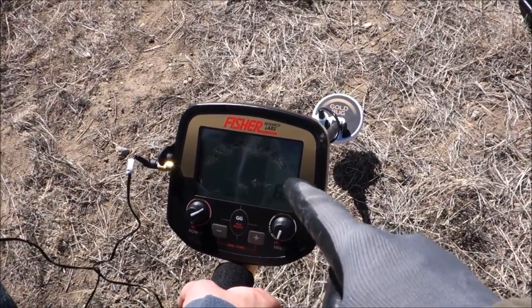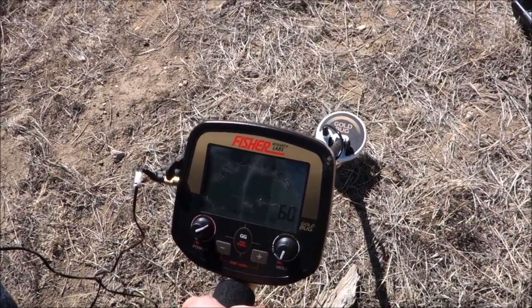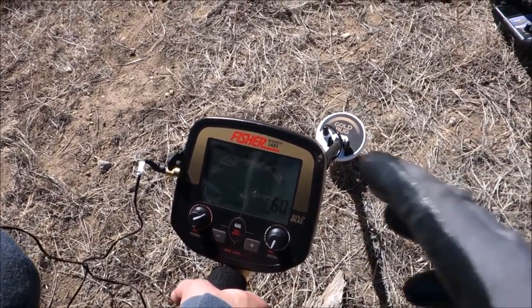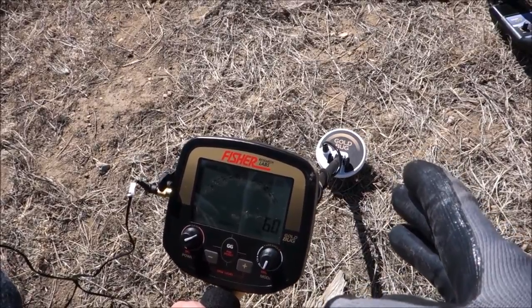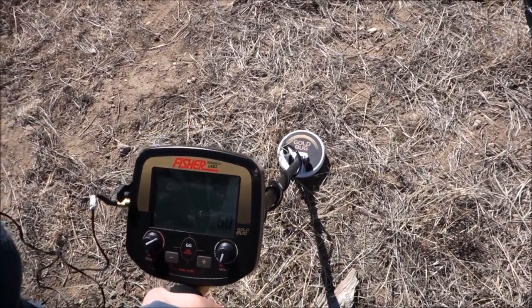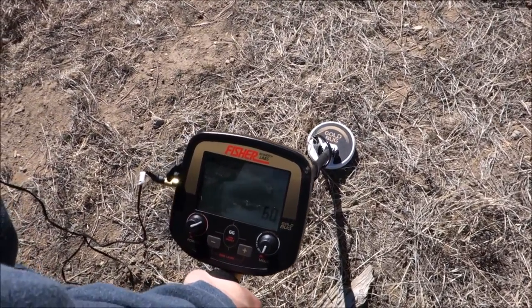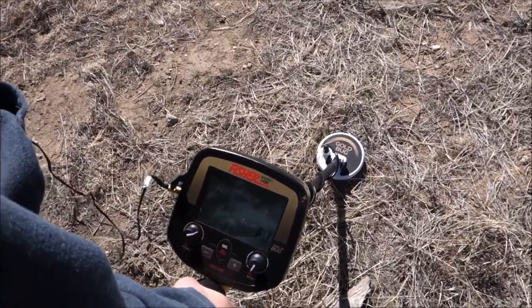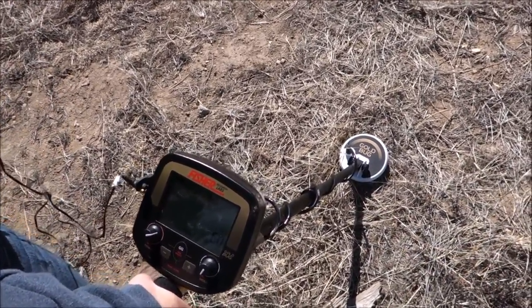We have it turned in disc mode all the way down, ground balanced, and running with disc up to 60, which puts the low tone right at 40. So all the iron should be gone — 40 to 60 is the low tone and 60 up will be high tone. She likes to dig that gold range but she's not a fan of iron, and at this place you dig a bucket full of nails.